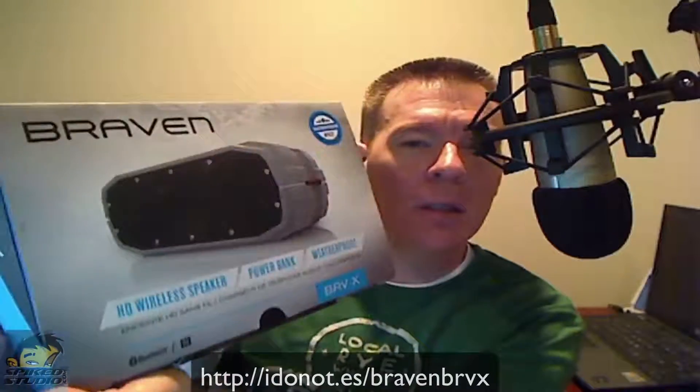Welcome to Spike Studio product review. This time we're looking at the Braven — a Bluetooth speaker with a whole bunch of other features we're going to talk about. This is provided by AT&T, and you can find it in their stores as well. This is the BRV-X device, and we're going to take a look inside and show you the capabilities. It's a wireless Bluetooth speaker with a few advanced things.